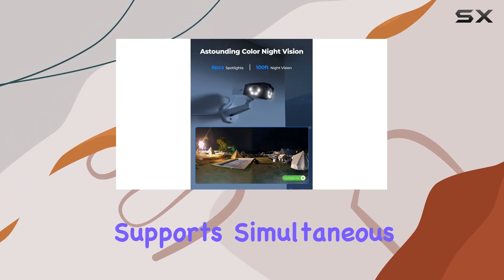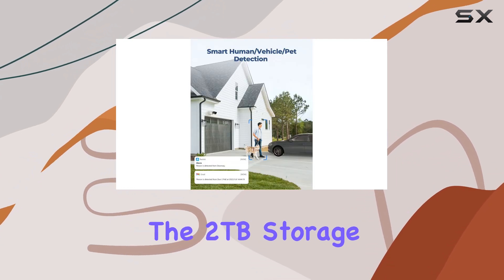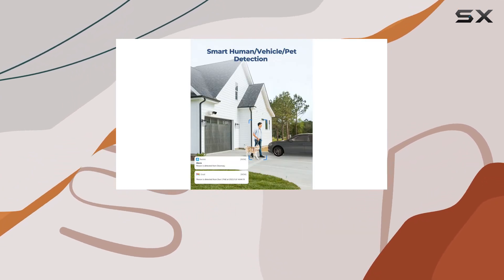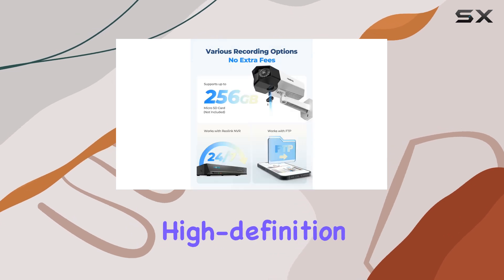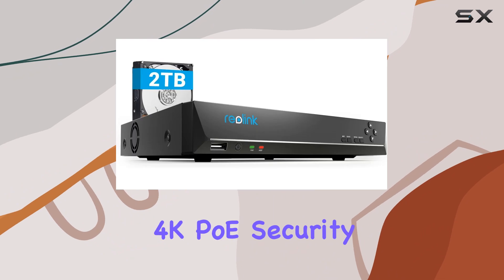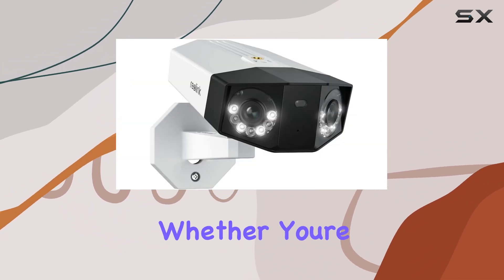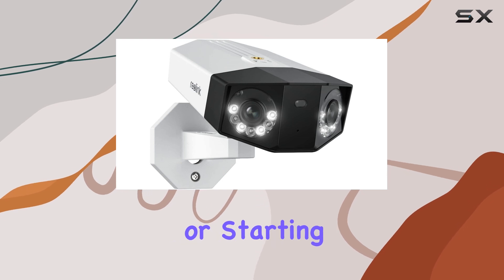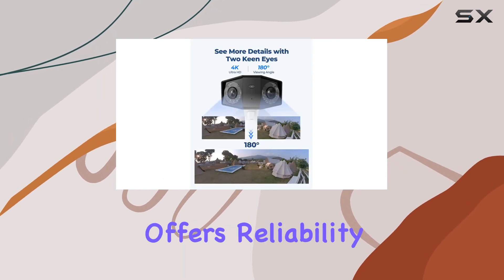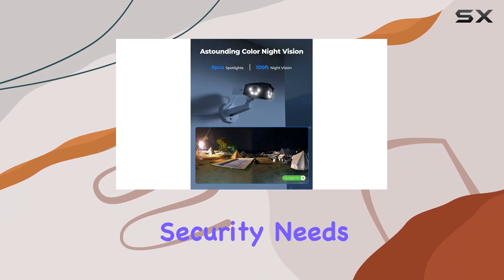The NVR supports simultaneous recording and playback, utilizing the 2TB storage efficiently. For anyone seeking a comprehensive surveillance solution with high-definition video quality and easy installation, the Reolink 4K POE security camera system stands out as a top choice. Whether you're upgrading an existing setup or starting fresh, this system offers reliability and performance that meet the demands of modern security needs.